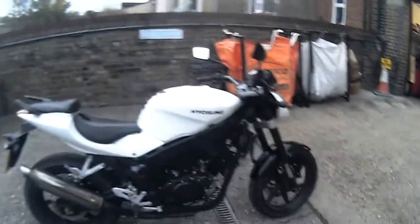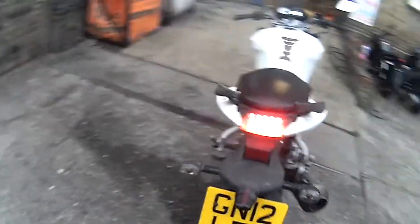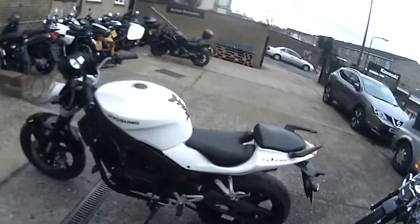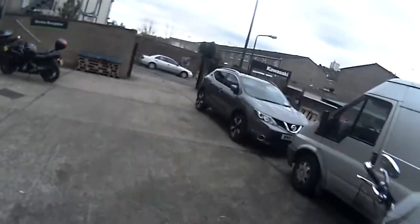Needs a bit more work, but for us it's not really viable. So hence it's on eBay as a project. Essentially it's a good bike. Rear tyre's getting a bit low. Everything else is okay. Light needs a bit of fettling, so if you're keen, get stuck in.